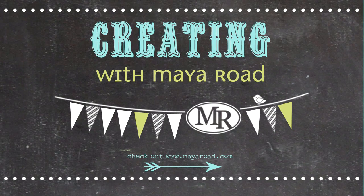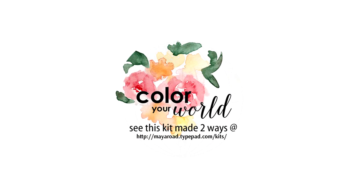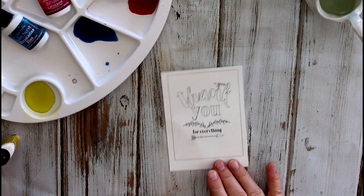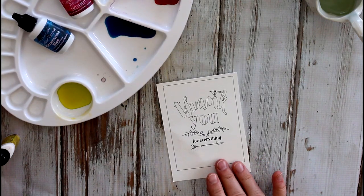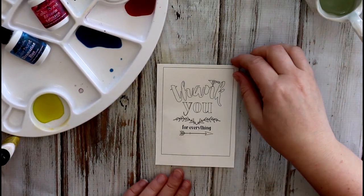Hi everyone, it's Julia with MyRoad Kits and I'm excited to share another look at what you can do with our new Color Your World kit. Our Color Your World kit is a brand new kit concept for MyRoad and it's about a watercolor kit. So instead of doing our traditional card kits and mini album kits, we're making this more technique based. Part of the kit — I've showed you in a previous video, and if you haven't seen it you can go back and check it out — is how to use the Color Burst to make your own watercolors, and we're going to use those today.